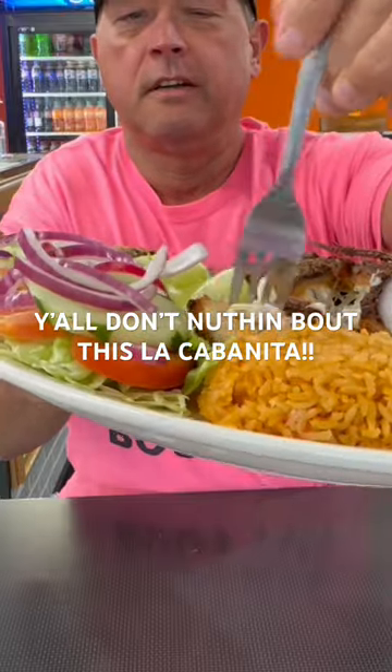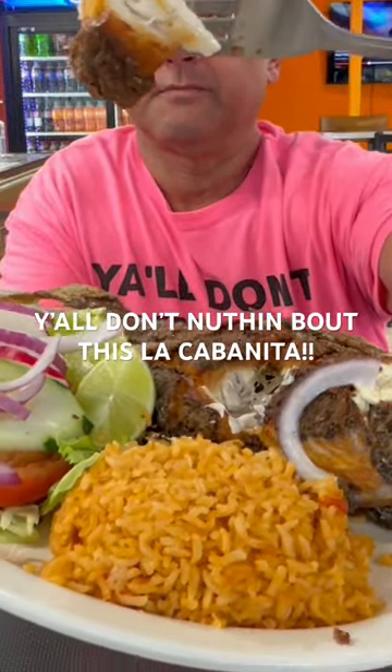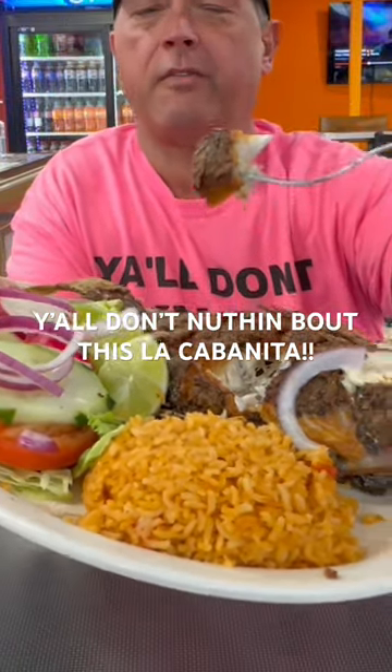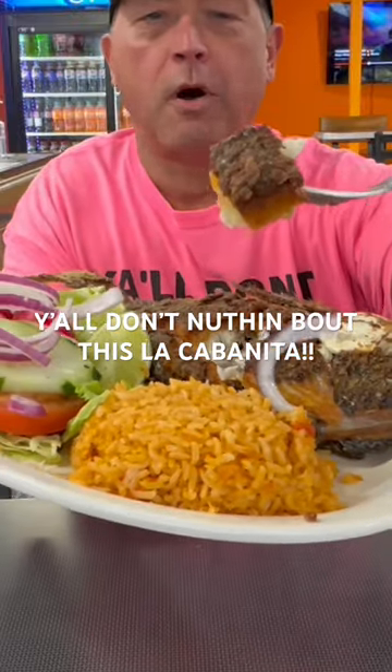I'm going to taste it without any sauce on it first. Cooked perfect, and just scraped right off the bone. If you know what you're doing, you shouldn't have any problem with the bones whatsoever.